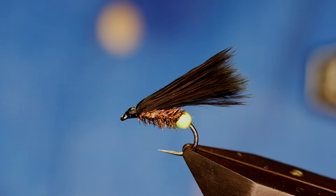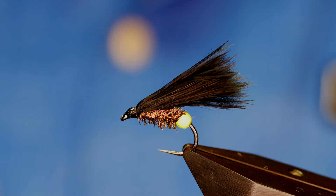Hi guys and welcome back to another fly tying tutorial. What you see in the vise is Herd Croston's Kickback Cormorant. So without further ado, let's get into it.